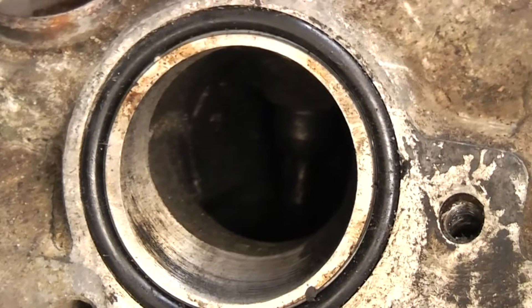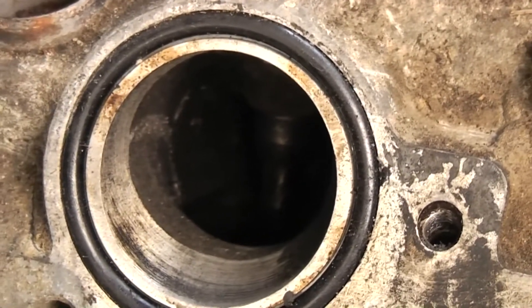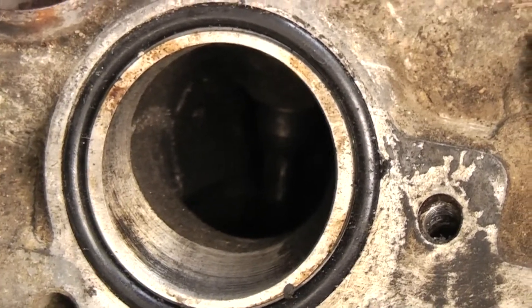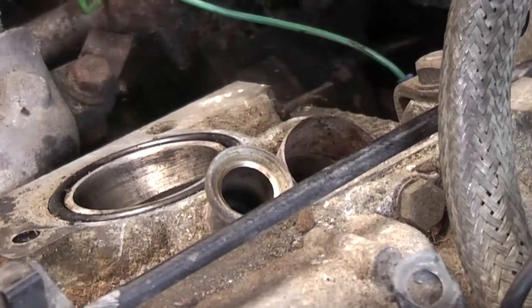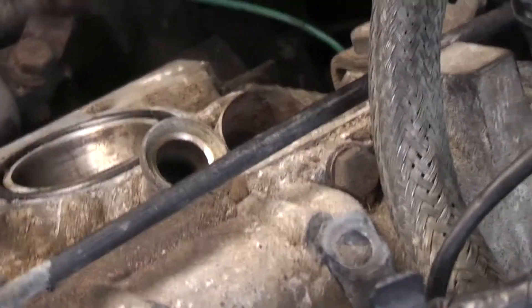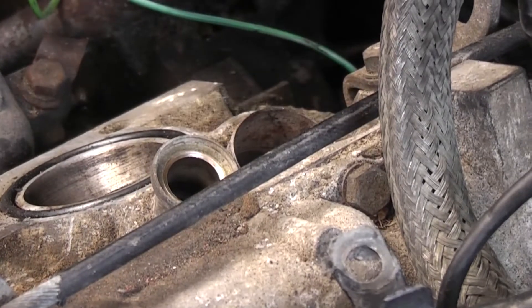I now need to turn the engine back to line those marks up again. If it did move, just keep turning until you come all the way back round again. I want to triple check — I'm always paranoid about this — that the piston is actually at the top. The only reason is that there's a second mark on here which actually corresponds to number five cylinder, and you've got to be careful that you don't mix them up.